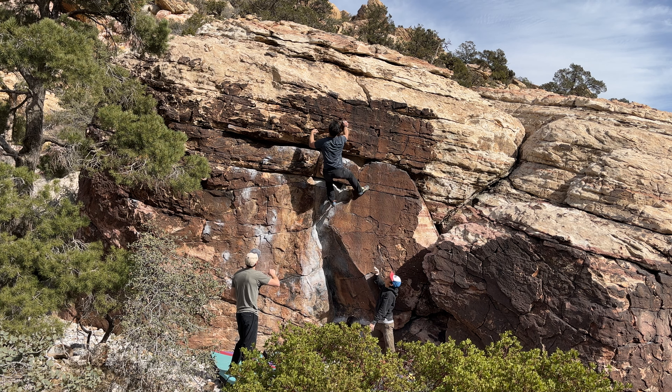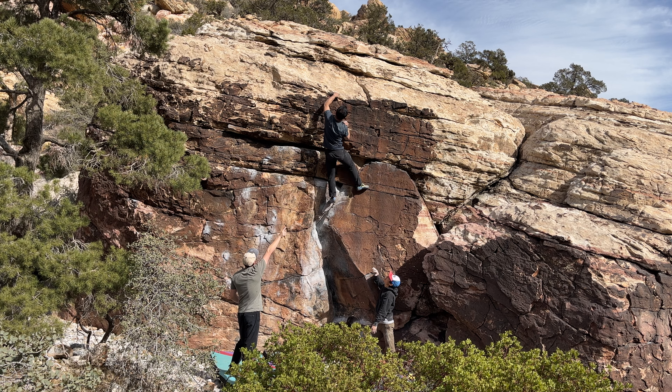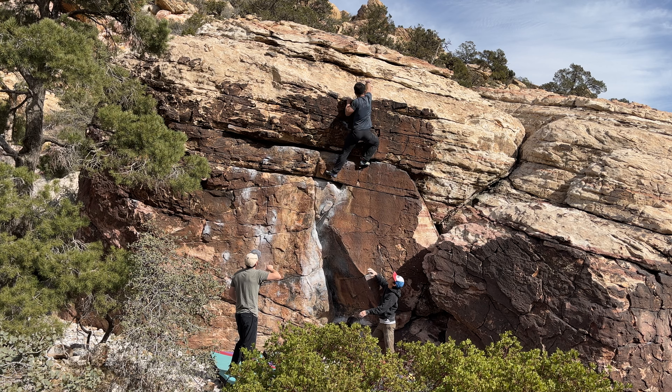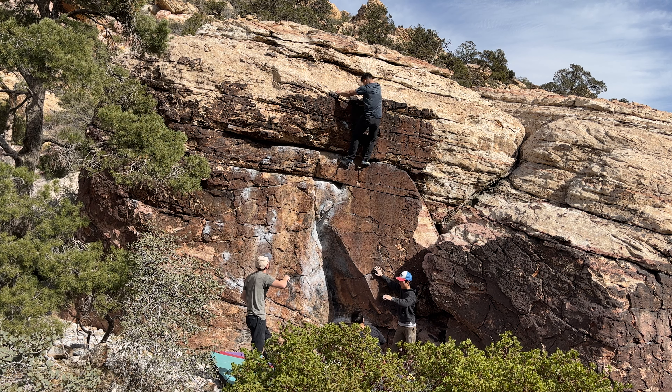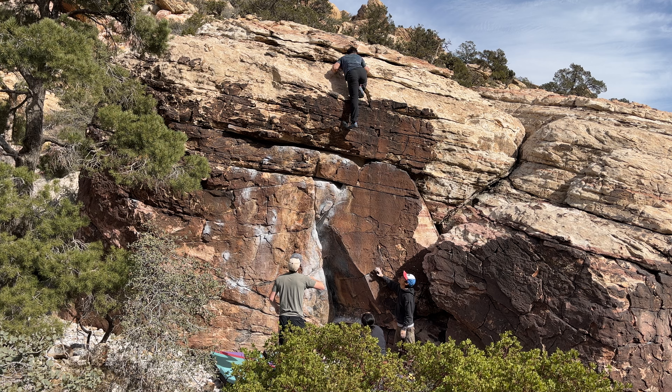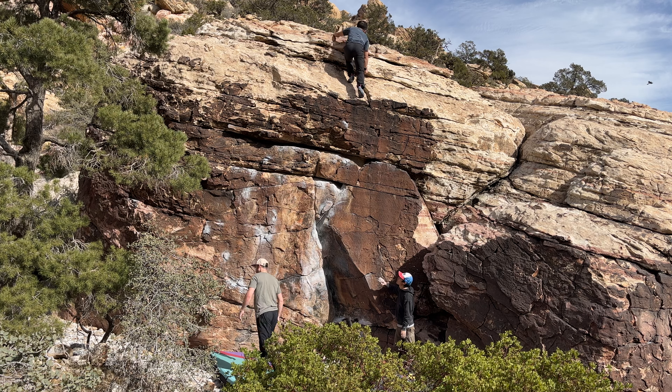Hell yeah. Keep looking to the right. Oh my goodness. Good job, dude — it was like three tries. It's awesome.